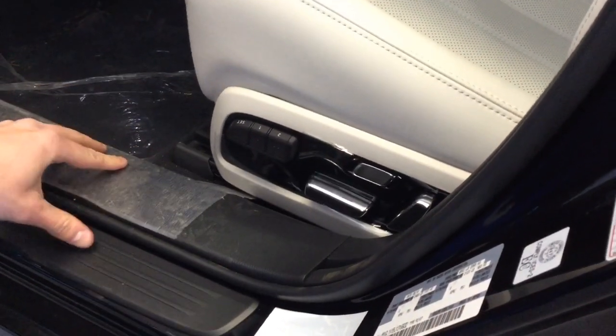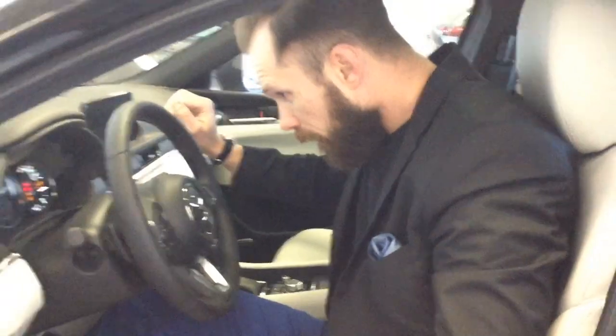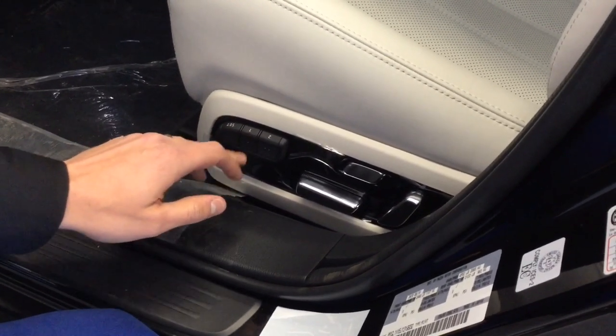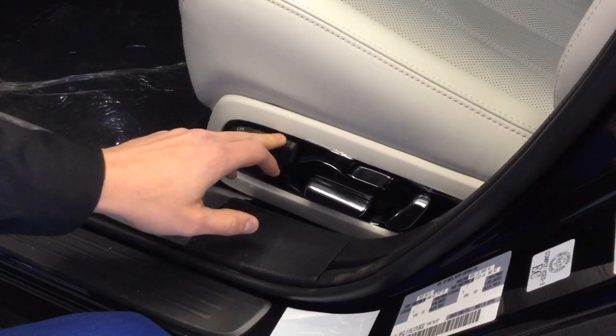So adjust the seat to how you want it. The vehicle will need to be on in order for you to set the seat settings. You'll hit set, you'll hear that beep, and then you select the number that you want. So now this position is set to number two.